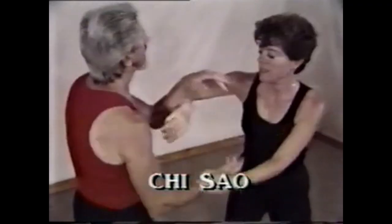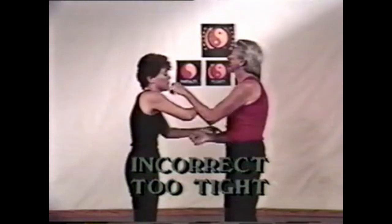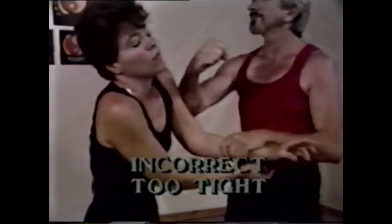In this section we see where the trapping comes from: Chi Sao. The same moves we just completed can be seen in this two-handed play. When the hits come this easy in Chi Sao, your opponent is making one mistake after another.